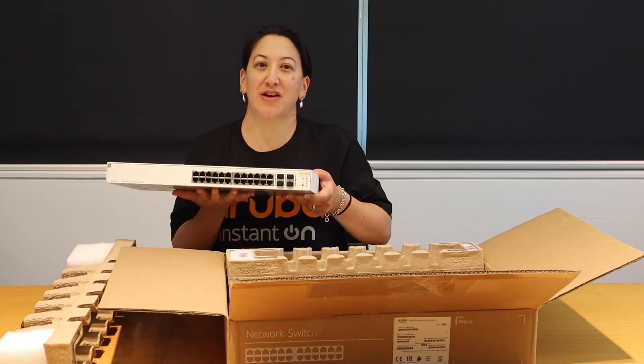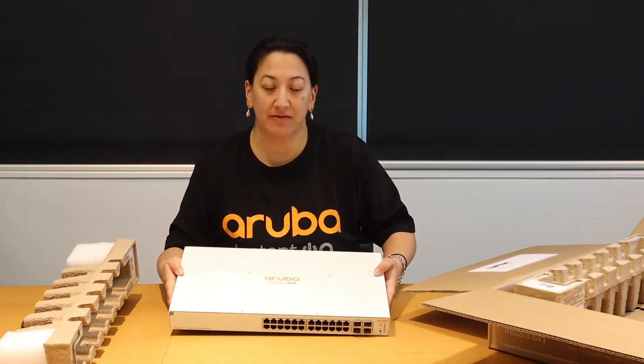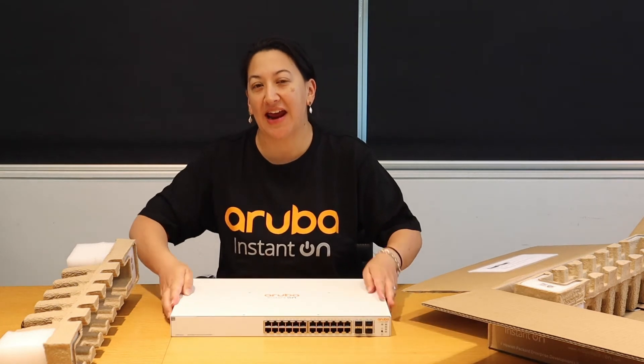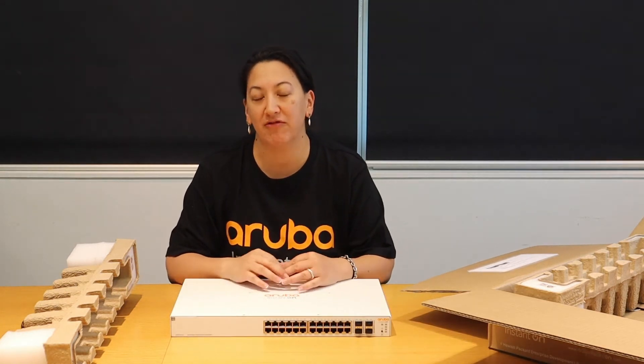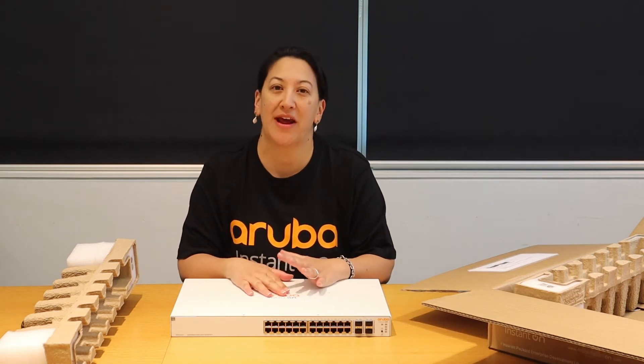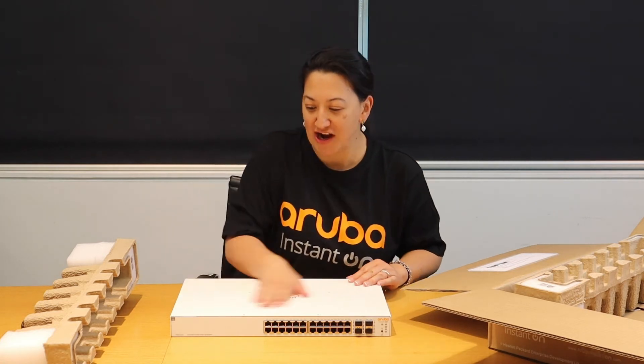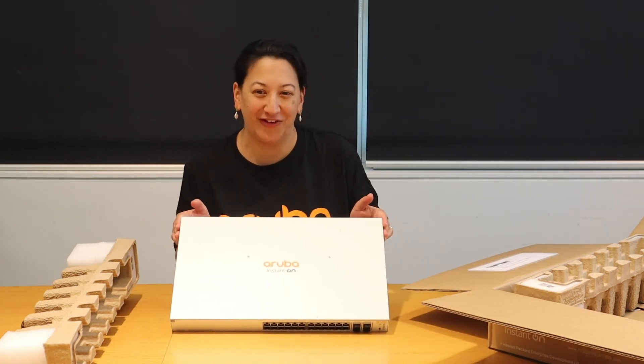So here I have the 24 port. The range also includes an 8 port model, a 24 port, and a 48 port. There are also PoE models available. It's in a nice white colour for your modern office.